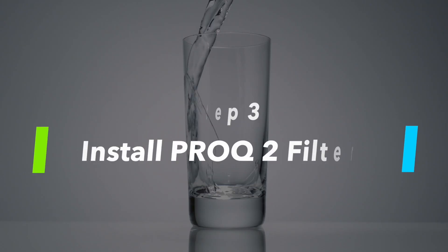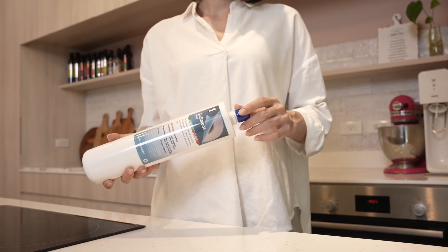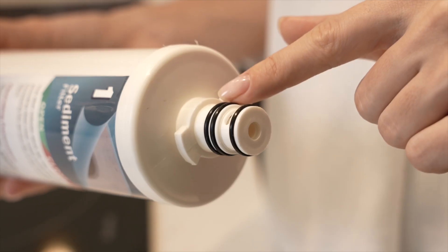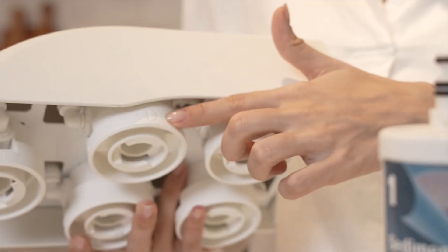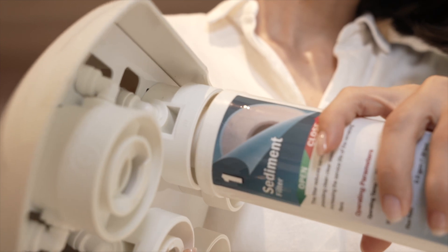Step 3: Install Pro-Q2 filters. Before installing the new filter, remove the dust cover from the filters and inspect each O-ring for any deformities. Install the filters in sequence according to the numbers on the RO system. Simply twist and lock the filter from left to right.